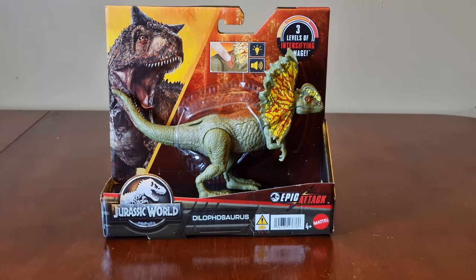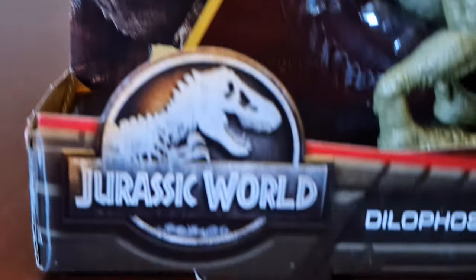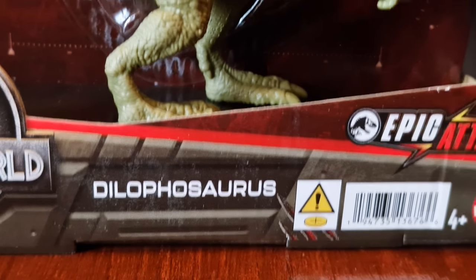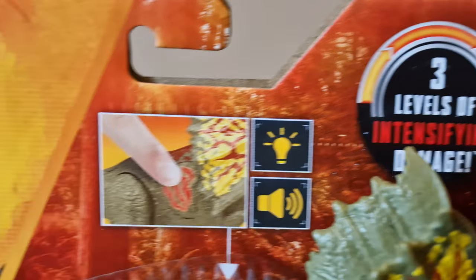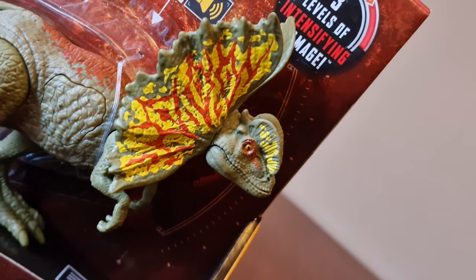Look around the front of the packaging. Here we have a Carnotaurus and the Jurassic World logo. It has the name Dilophosaurus and three levels of intensifying damage. Here we do its battle damage feature — look how cool this thrill is.